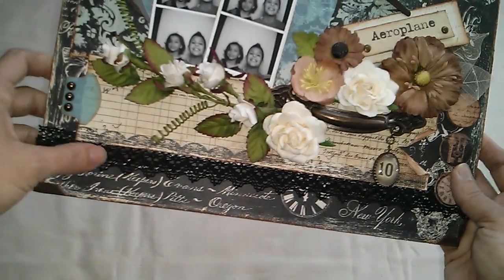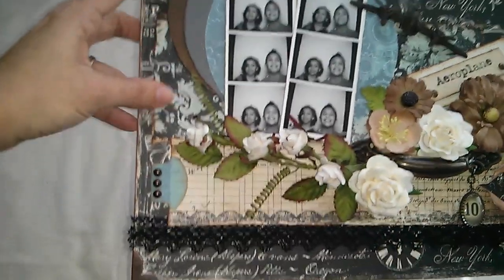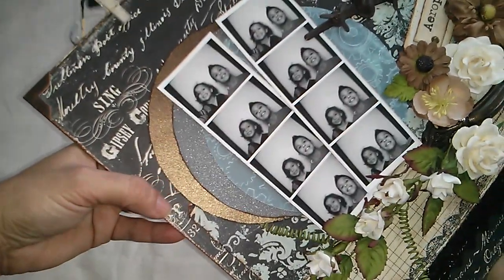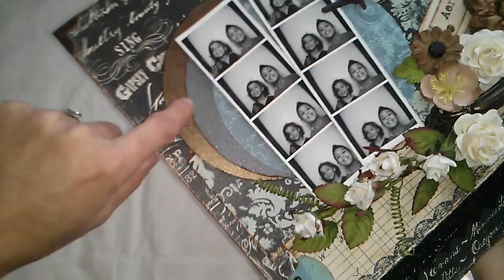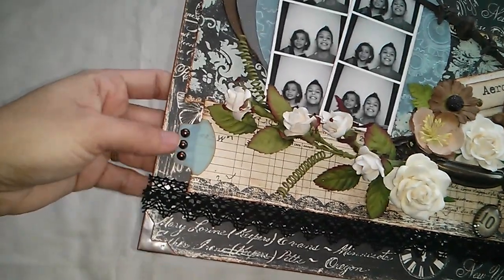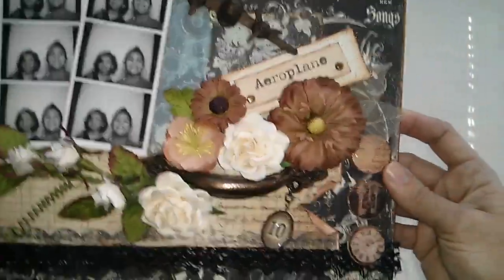I used metal corners on all four corners, then put lace trim in pieces from the paper collection on the back. In this one, as you can see, I just used my embossing folder — let me see if you can see that — and then used my punch tab to create this and put some pearls.